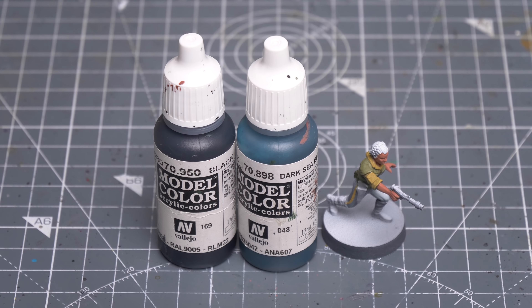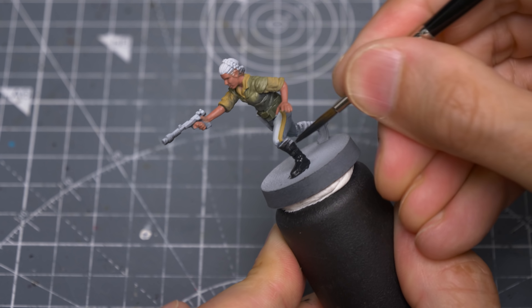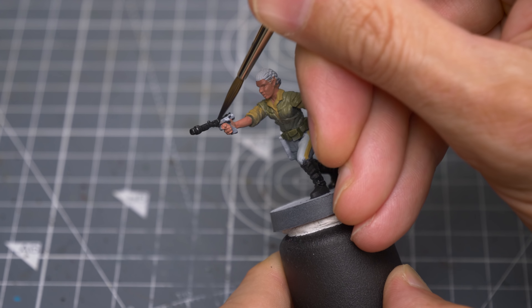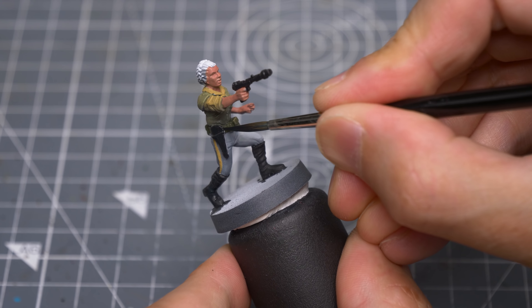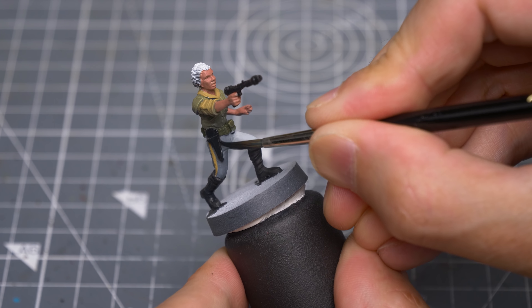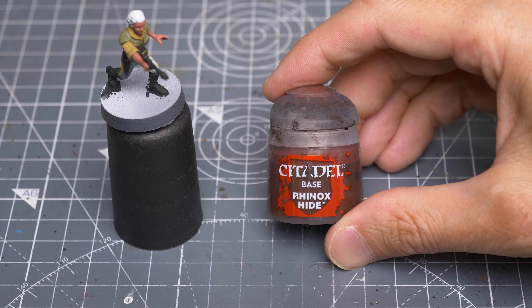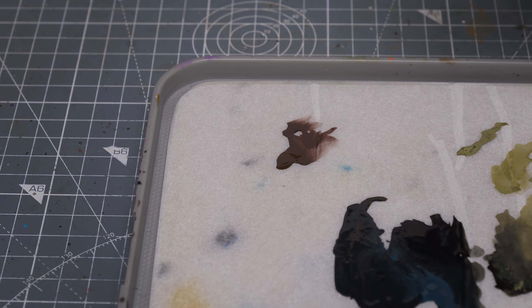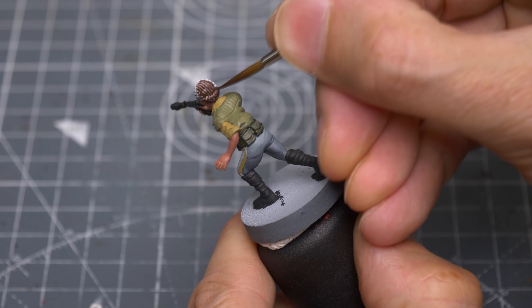I'm going to paint the boots, gun and the holster using some black mixed with a little Dark Sea Blue, although plain black would also be okay. Finally, I'm using Rhinox Hide for the hair, applying this quite thinly in a couple of layers to allow the raised strands of the texture to show through.